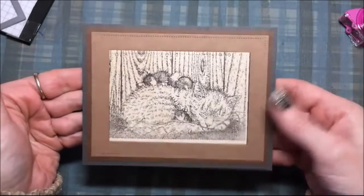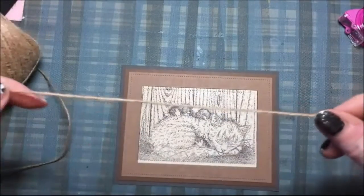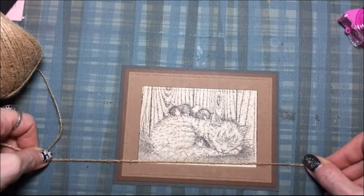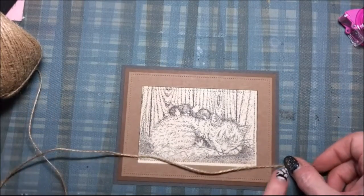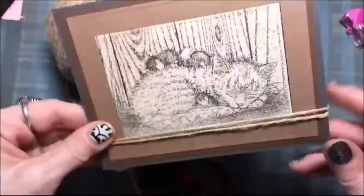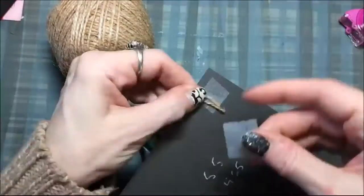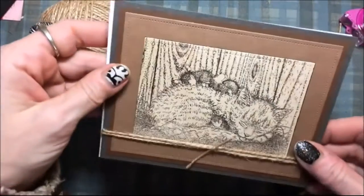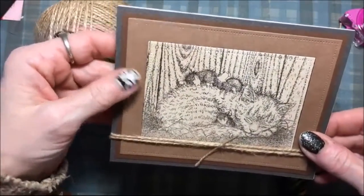Look how cute that is! Then I'm going to use some jute twine and put that around the bottom, because you can see where the stamp wasn't quite big enough for the die I used, so I want to hide that little spot. Two pieces of jute twine, and then I'm going to put one in the middle and trim it.